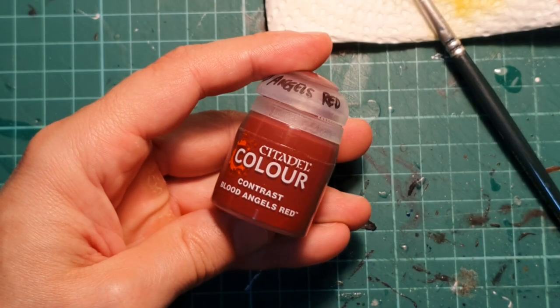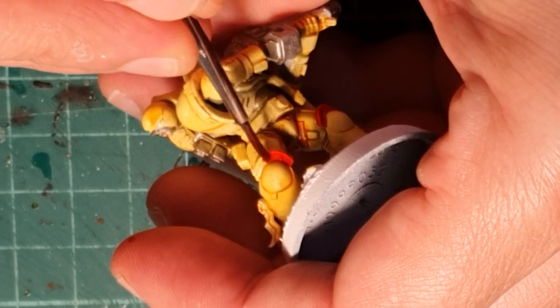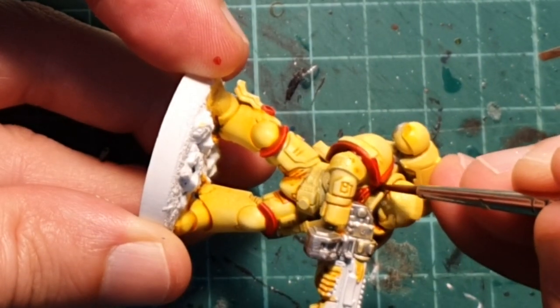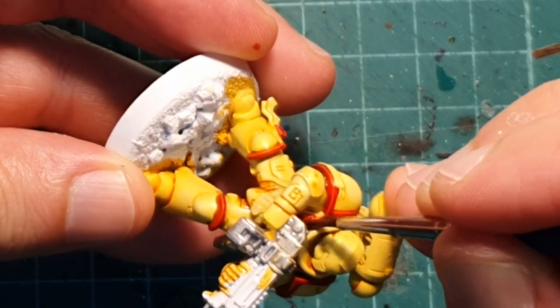I'm going to get Contrast Blood Angels Red and with this I'm going to paint some of the details on the miniature that are red: the trim on the shoulder pads, the trim on the knee pads, the Aquila Imperialis, and the purity seals.